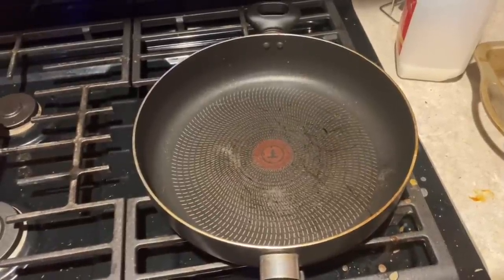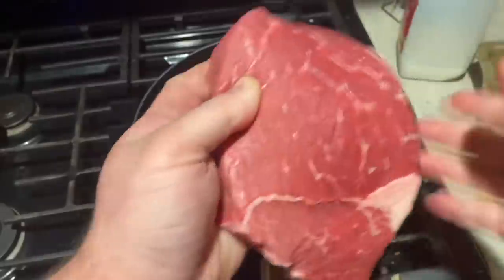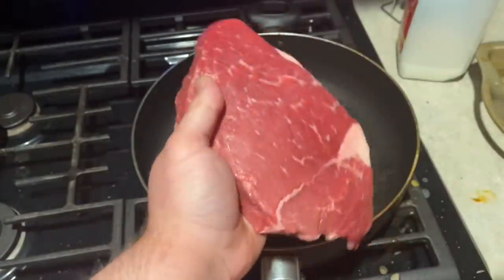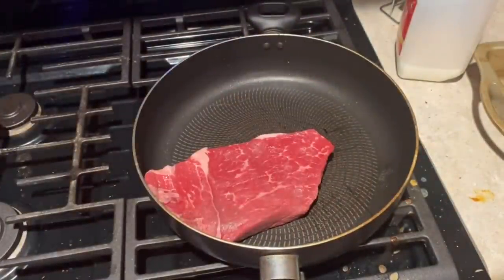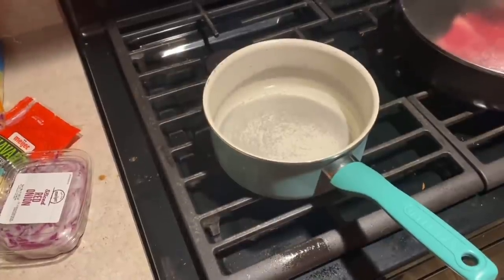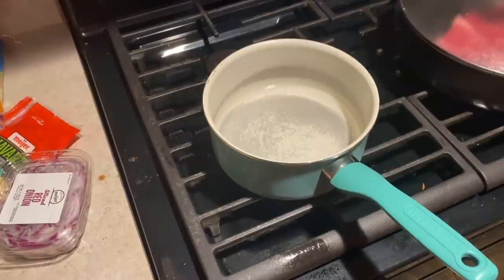Then you're gonna drop this big old piece of meat. God damn, listen to that! That cow was thick when he was alive — thick! We're just gonna toss it in the pan. And the last thing we need to prep and get cooking, at least right away, is gonna be the potatoes!